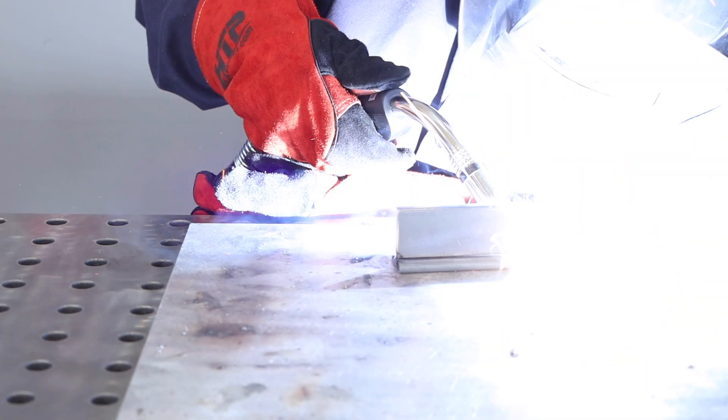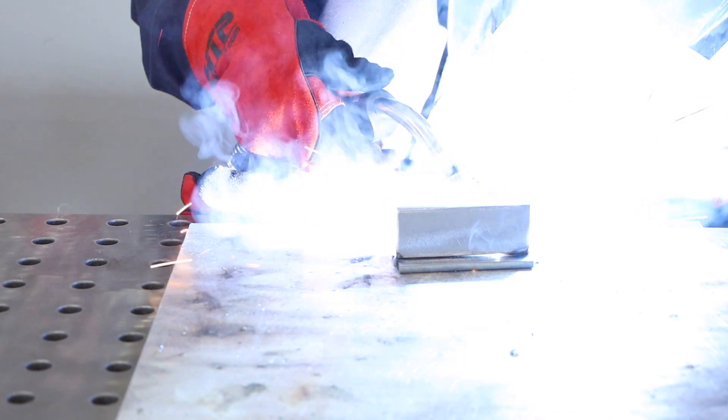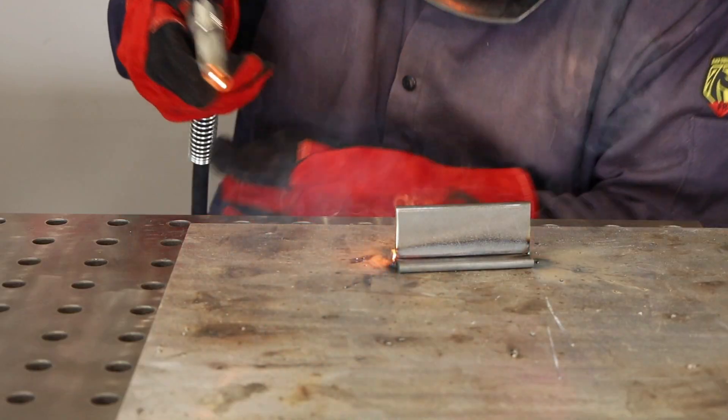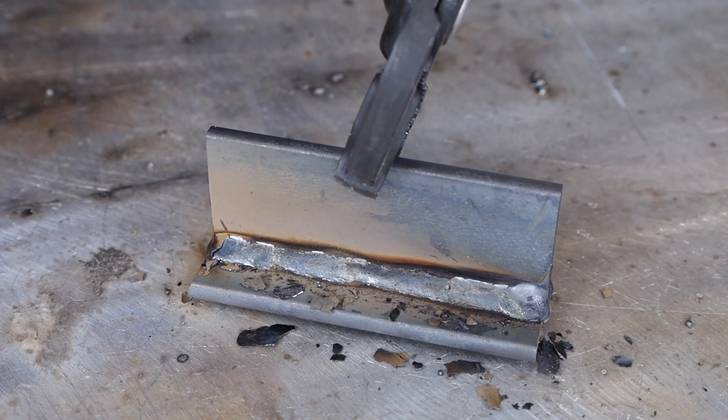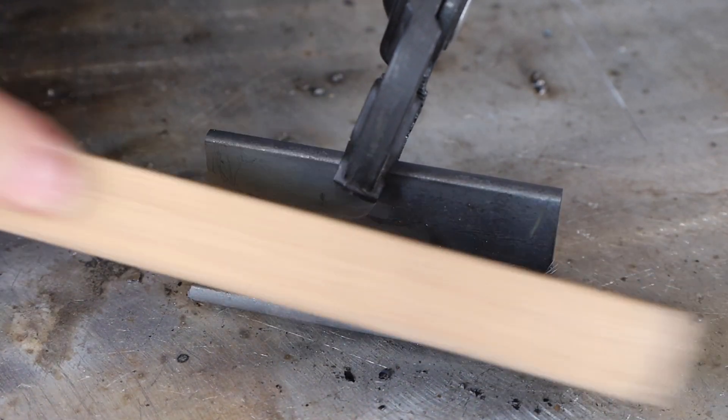Now let's go ahead and run it on a T-joint, just running a fillet weld. I'm keeping my angle in at 45 degrees as I work my way along here, keeping an eye on the toes of those welds, trying to keep it as even as I can. This is laying in nice and smooth. After clearing some of the slag away and brushing it down, I got a good result out of it.